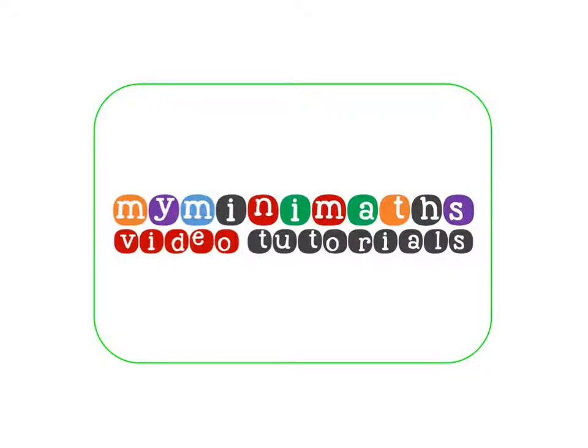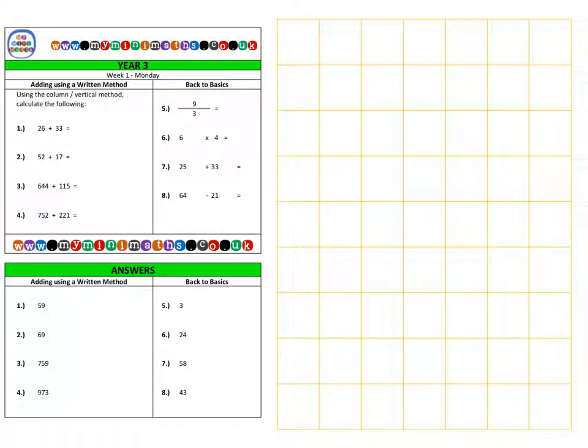Hello and welcome to myminimaths.co.uk video tutorials. Today we're going to be adding two-digit numbers and three-digit numbers together. First we go to question 1, which is 26 plus 33, and there are a number of ways we can look at this.